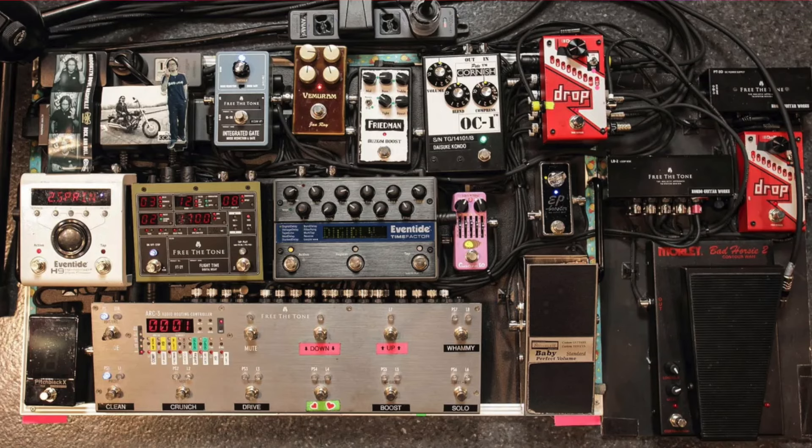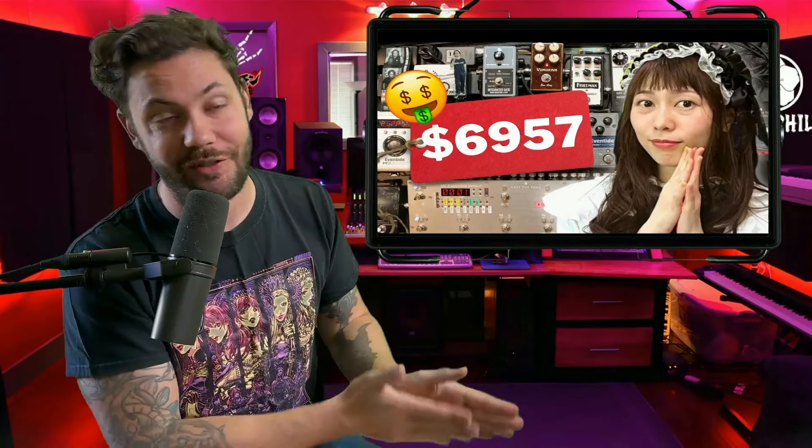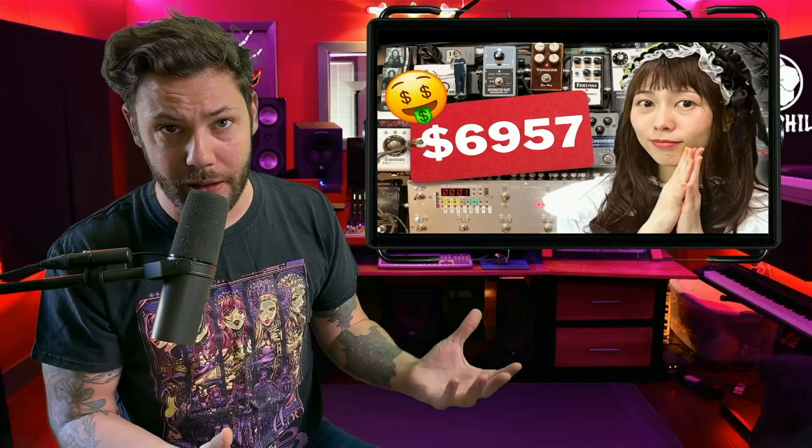Today we are going over Konami's pedalboard. $6,957 is roughly about how much this thing costs, and we're going to go over the prices of all the pedals, what they do, and how they function within the pedalboard.